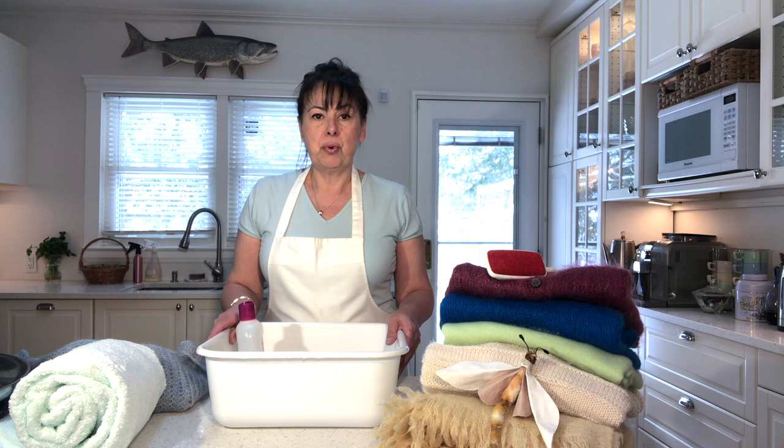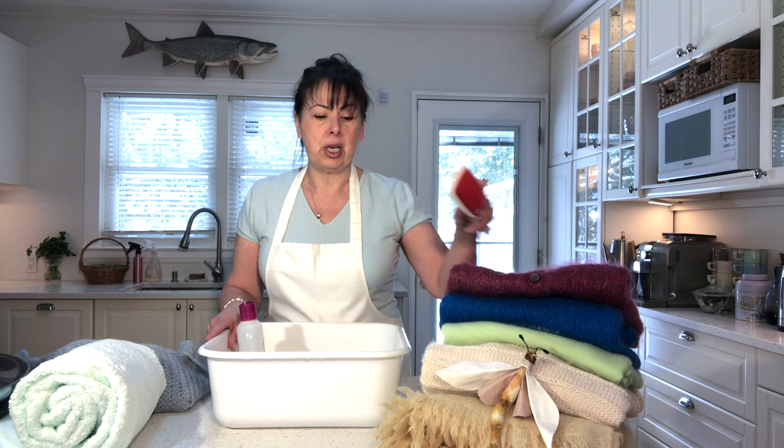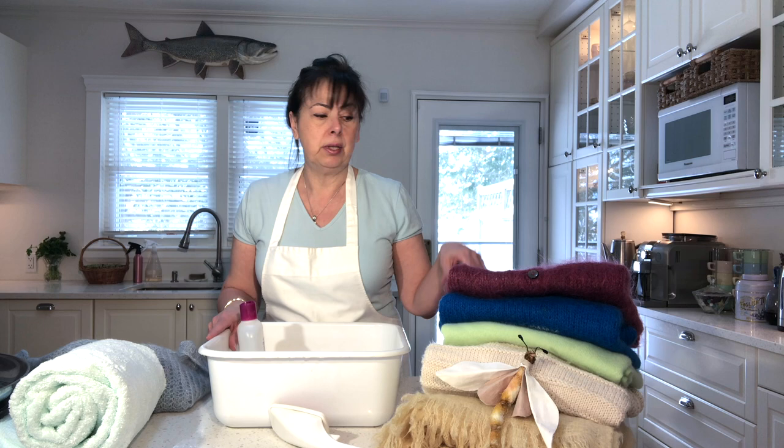Hi, my name is Susie and today I'm washing my sweaters to put them away for spring and summer. I thought I'd bring you along — the process is very easy, it's not labor-intensive, but it does take some time. It is definitely worth hand washing these delicate and treasured clothing articles made from wool.